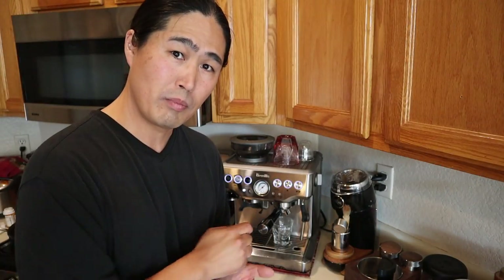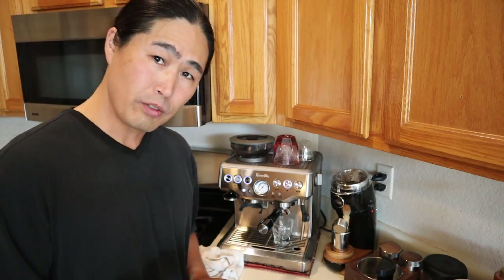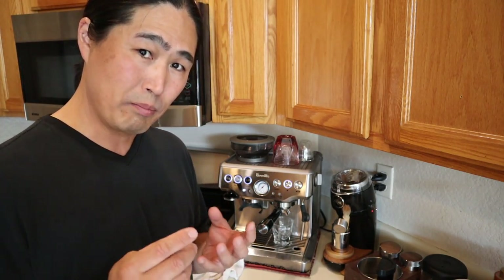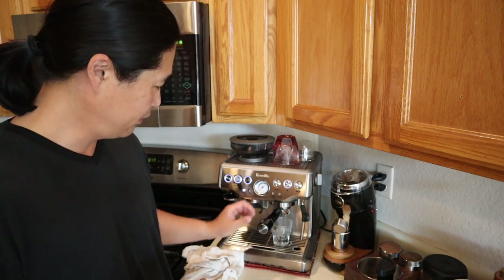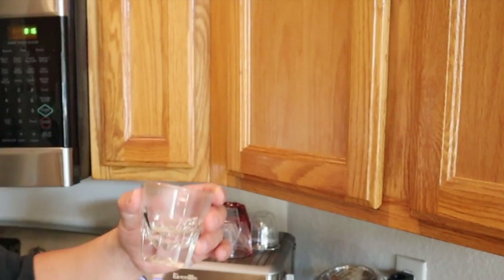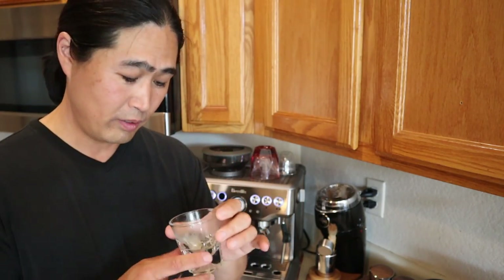As you can see from my demonstration, it's a very, very simple process to clean. So before, we saw a little murky water, and now everything is all clear. It doesn't smell like old stained coffee — it just smells like regular water. We are good to go at this point.